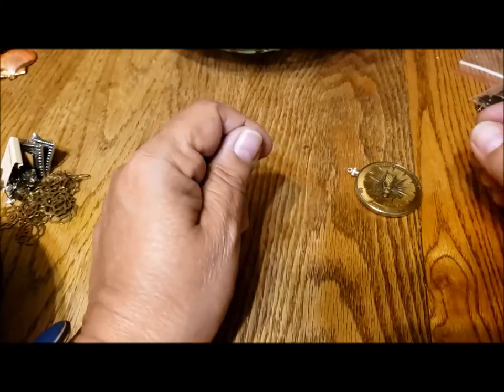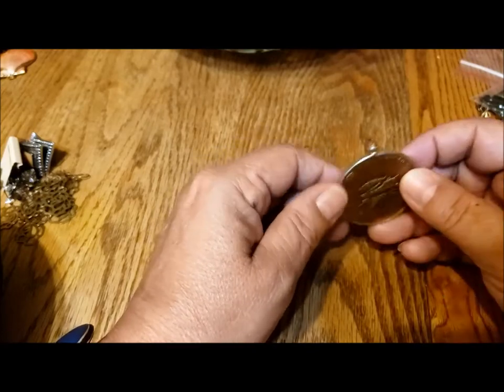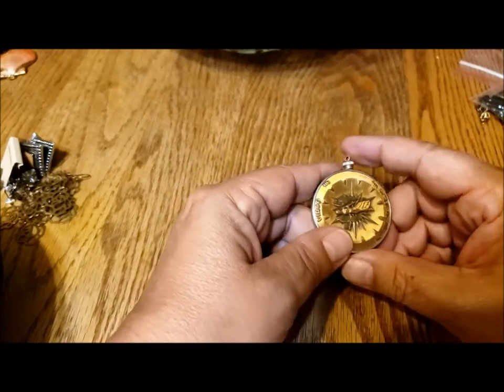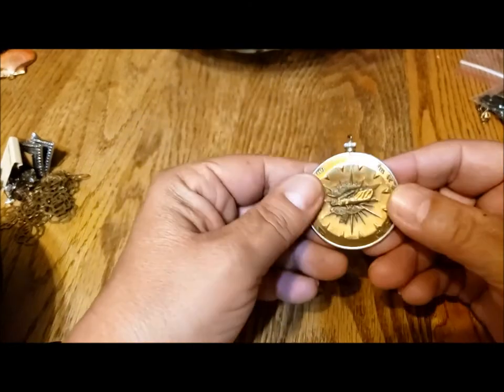So all together there were 49 pairs of earrings, and I've counted 41 single earrings left unless I find some more in the rest of the jar.